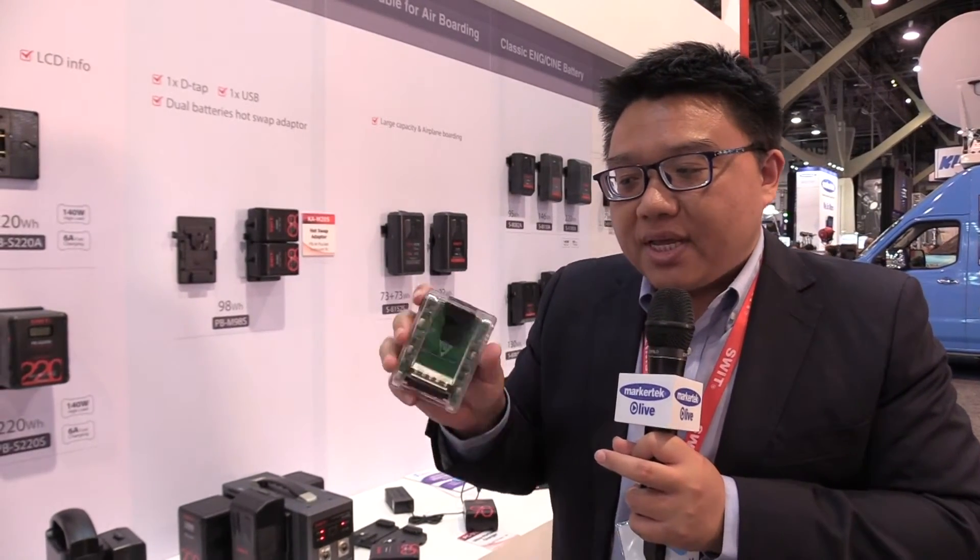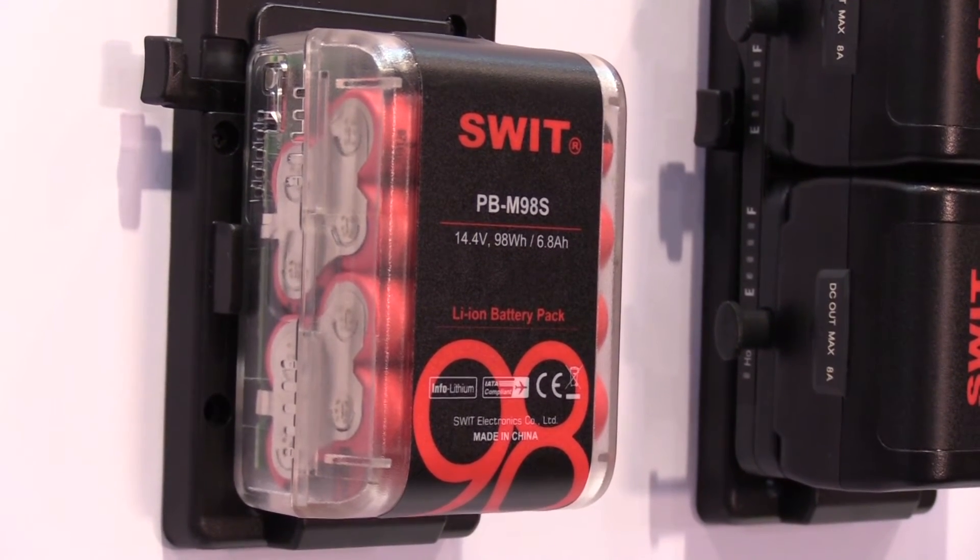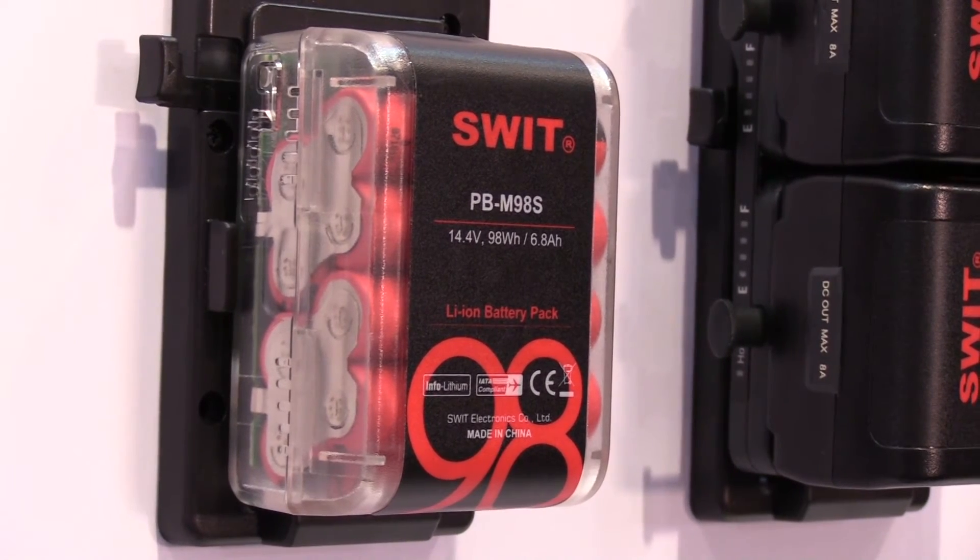Another point is that we make this battery with a unique internal technology — wire-free inside. That means the battery cells, the USB devices, the power pins, all devices are directly mounted to the PCB board. There are no wires inside. That means the battery is solid, durable, and more reliable than normal batteries. The internal resistance can also be reduced by this wire-free internal technology.